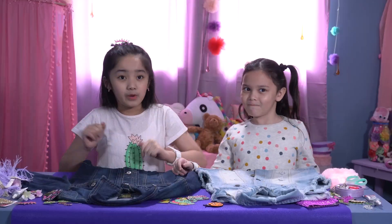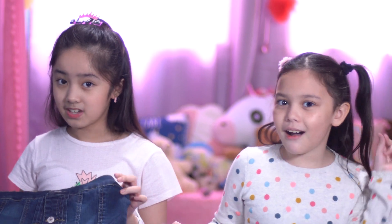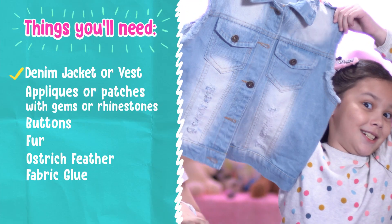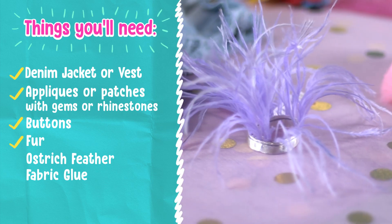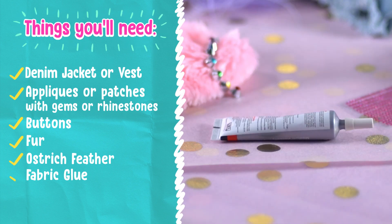So let's start with the materials. The materials we are going to be needing are: denim jackets or vests, appliques, patches and gems, buttons, fur, long feather on string, or ostrich feather, and fabric glue.